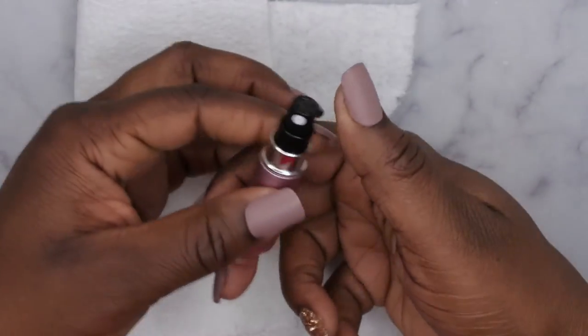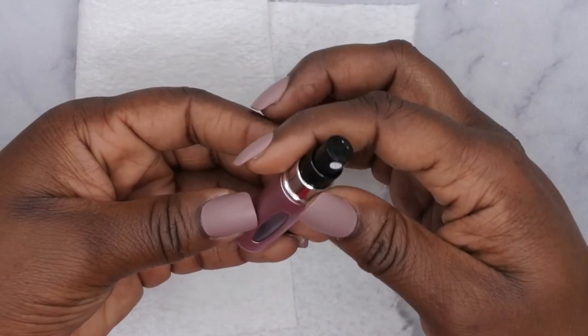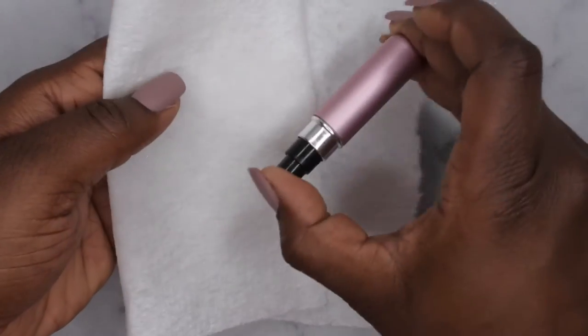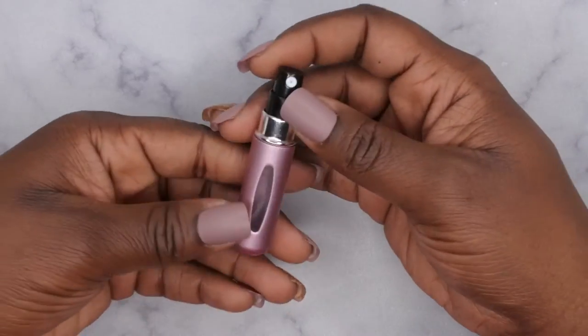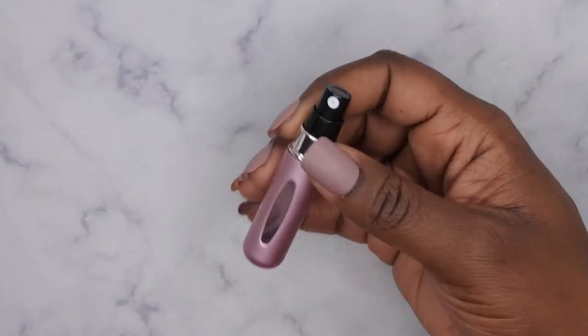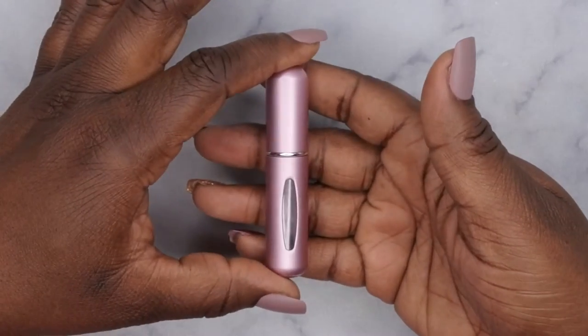I just went through and counted and you actually get 80 sprays out of one bottle, so that's good to know. Now it's completely clean. As I was spraying it, the scent for the perfume started to dissipate, so now I feel like it is completely clean. From here, you can go ahead and refill it with any perfume you want because now it just smells like alcohol, which is perfect. This is essentially how you clean and sanitize a perfume atomizer.